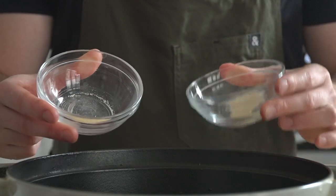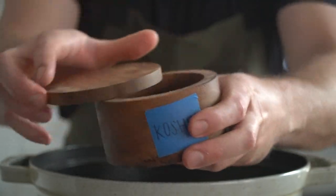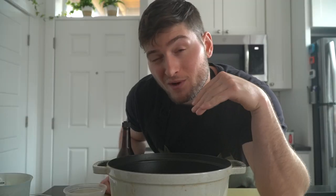In a large wide Dutch oven or similar vessel, dump the two cans of tomatoes, one cup of water, half a teaspoon of both onion and garlic powder, then a pinch of salt. You're going to want to season lightly here because there are going to be a lot of different ways that we're going to pump salinity into the ketchup.